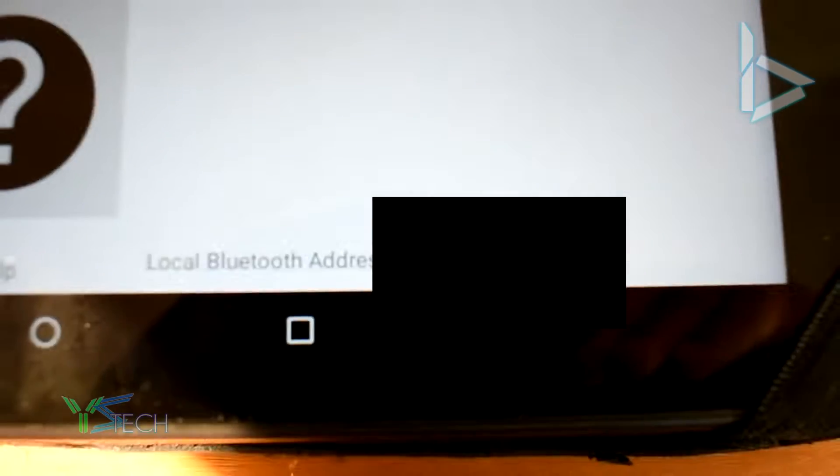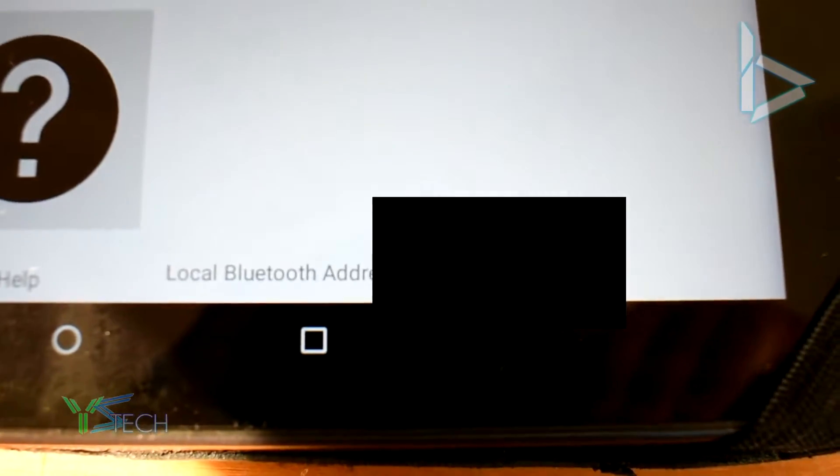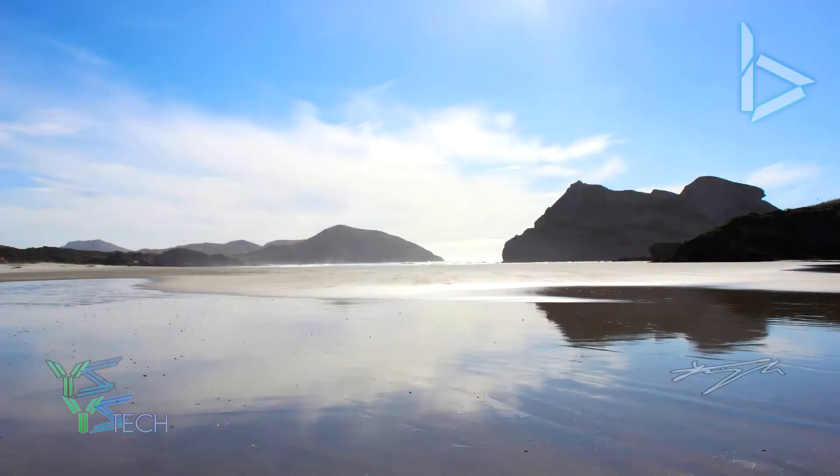Once you've got that installed, head over to the bottom right of the screen in the application — it should say local Bluetooth device number. Note that number down or keep it in mind, as we'll use it a little bit later.